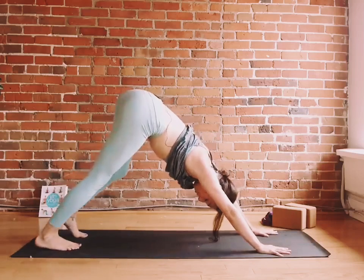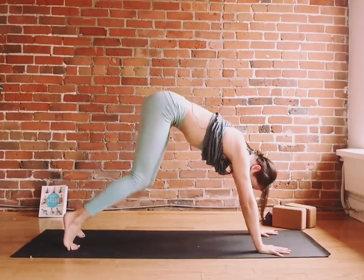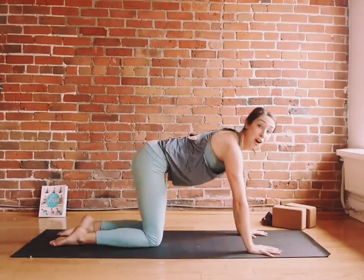Take some deep breaths in and out through your nose. Let's bring the knees back down to the ground into tabletop pose on hands and knees. Let's find our thread the needle.